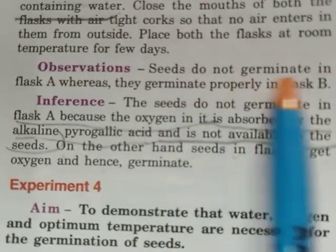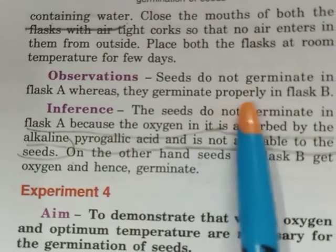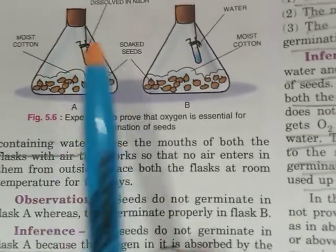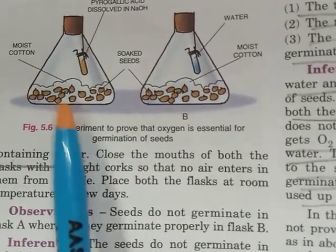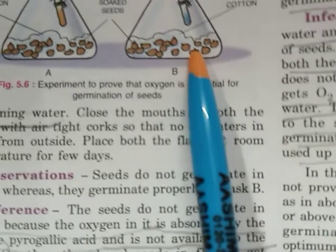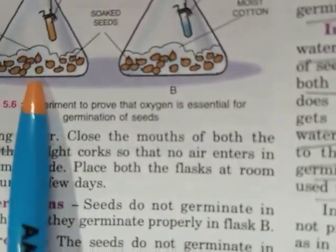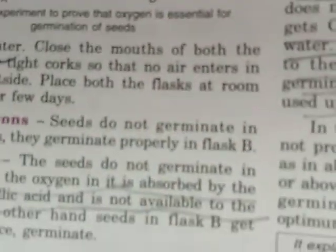After a few days, seeds do not germinate in flask A whereas they germinate properly in flask B. We observed that no seeds have germinated in flask A, but in flask B they have germinated properly. Now what is the reason behind that?